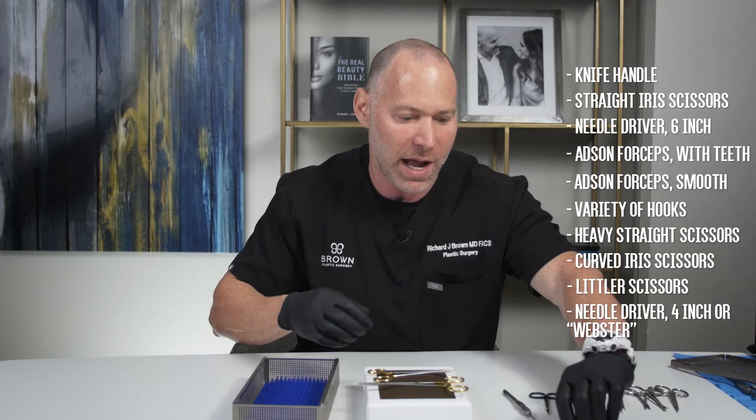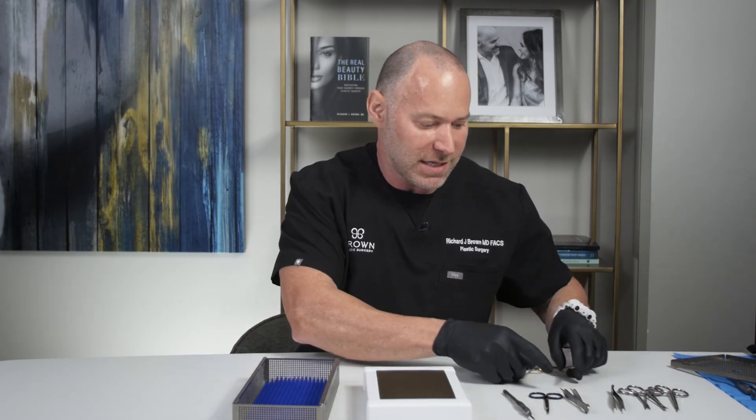And here's the second pair of wide hooks. So that's everything that's in my basic tray that I use in the office.